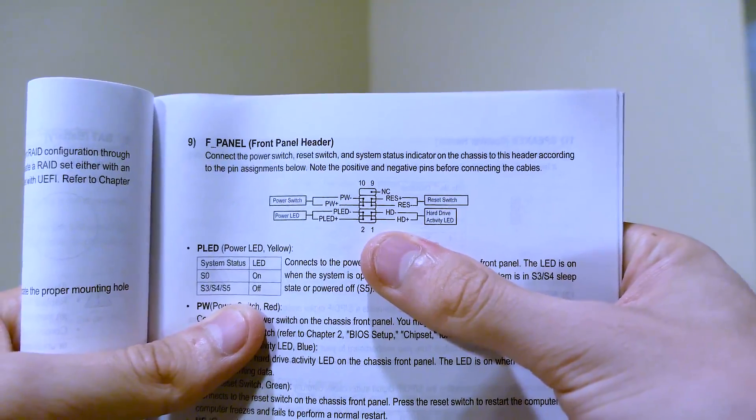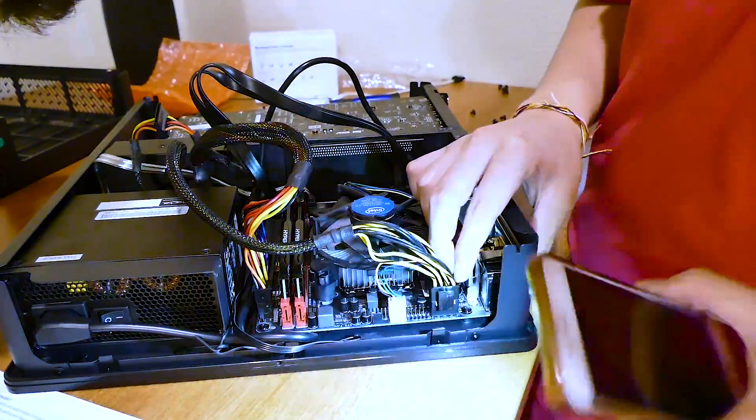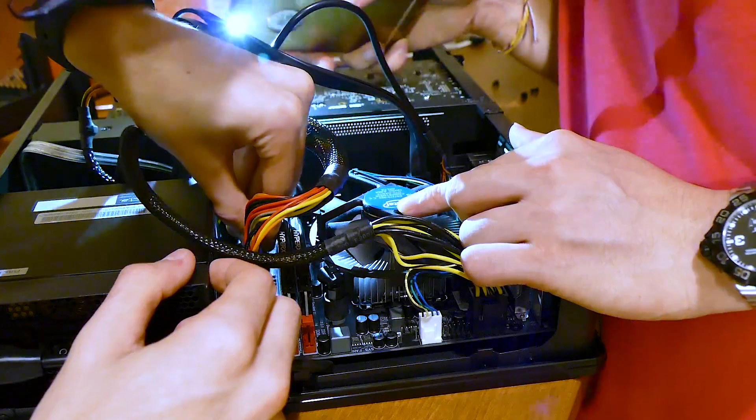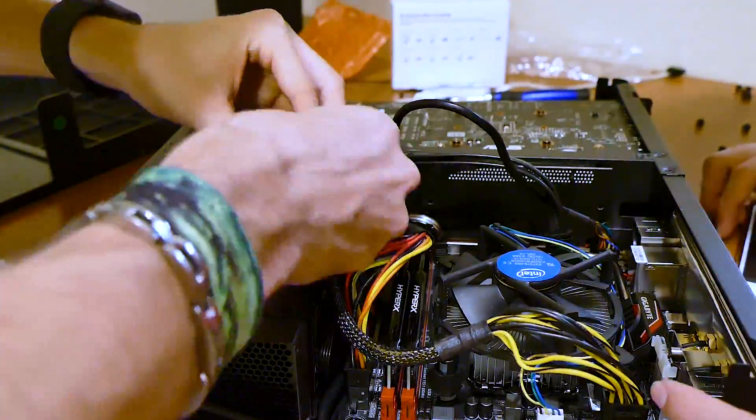And now the final stretch — this part is undoubtedly the trickiest. Check the manual to properly evaluate where these small cable leads should go — the only ones remaining in the case. Thankfully, there were only three leads for this build: a power switch, power LED positive, and power LED negative. It was a tight squeeze, but we managed to make it work.